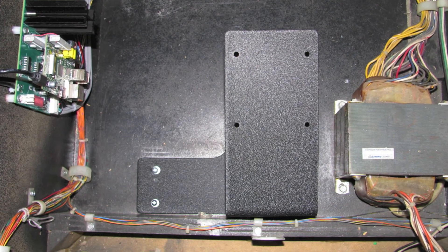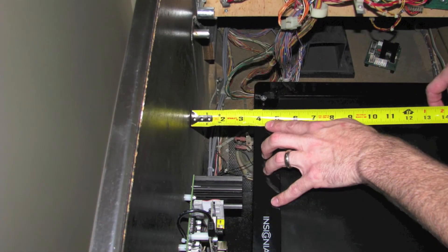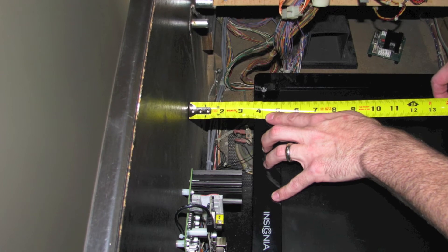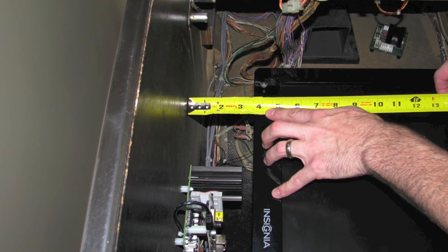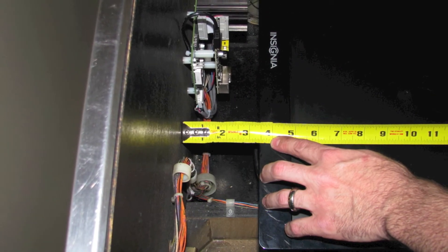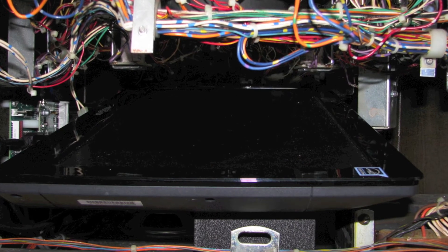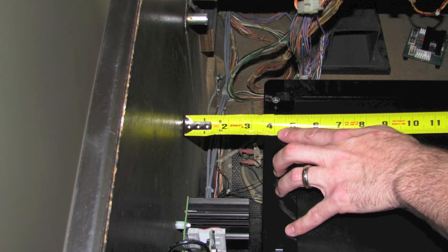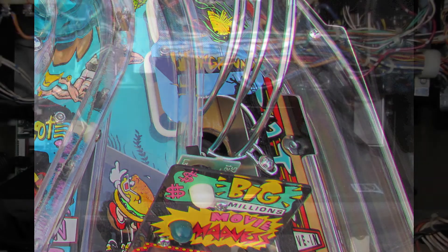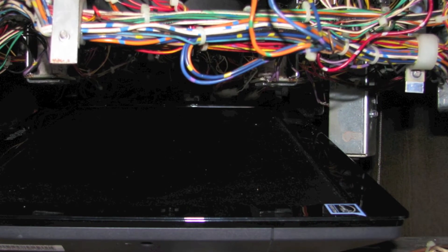Before cranking down on these bolts we need to do a quick alignment check on the TV's position inside the cabinet. Take a tape measure and measure from the left side wall of the cabinet to the outer edge of the TV — you should have roughly three and a half inches. It's critical that you have that same three and a half inches at both the top and the bottom of the TV, otherwise the TV is crooked and all of the graphics will look crooked during gameplay. Also, the TV must not exceed three and a half inches from the left side wall because the ball up kicker at the M film letter shot is very close to the TV — if the TV is shifted too far to the right, that coil assembly will hit the TV when the play field is lowered.